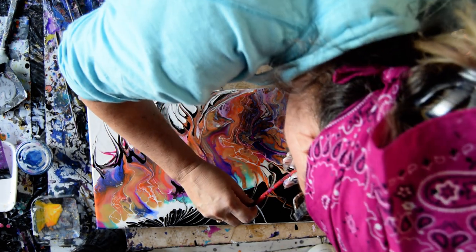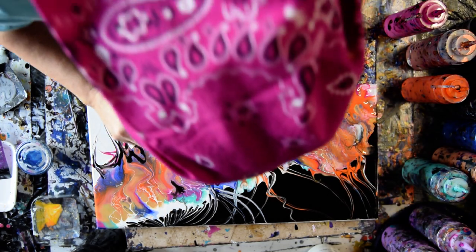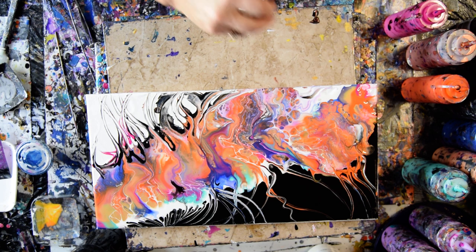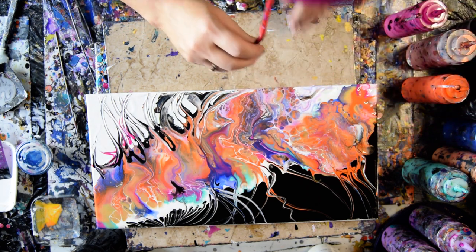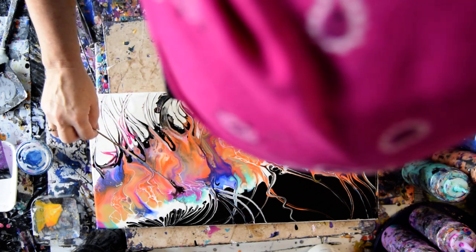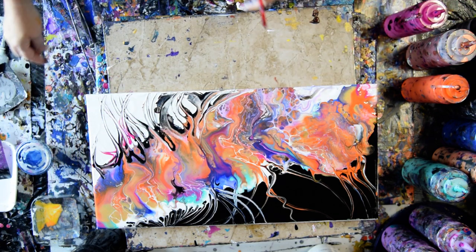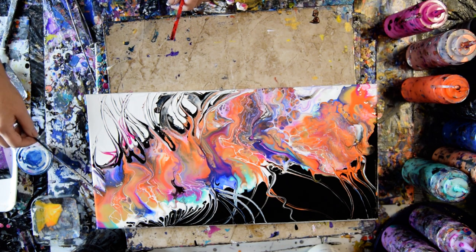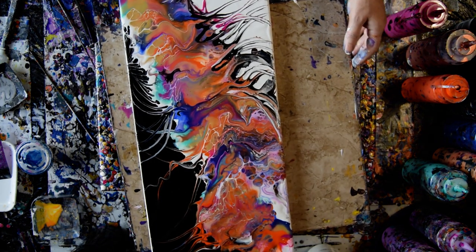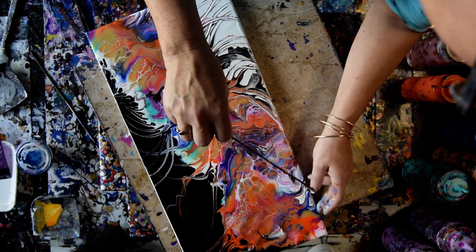I used to like to blow into my edges, but that paint might be a little dry now. Most of the time when you blow into black, you will make cells — and there are some beautiful cells in there. It will be touching up my edges. I'm really glad I have the GAC 800 because I'm not going to tip this much at all. I'm pretty happy with all of it, even though it filled more of the space than I thought it was going to — that's not a bad thing.